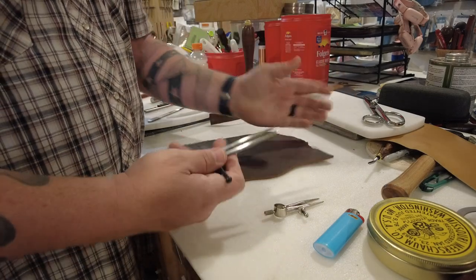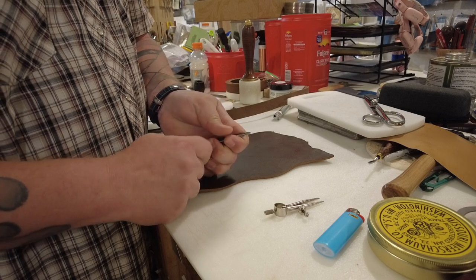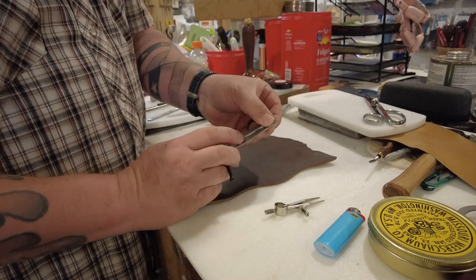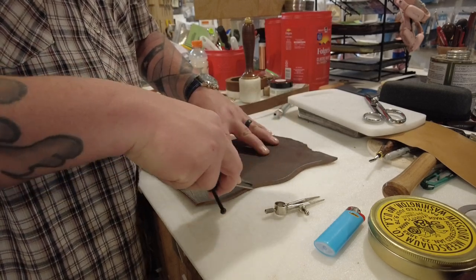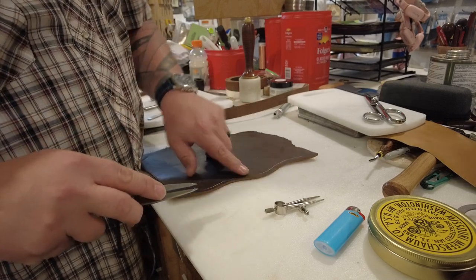So, a couple of different uses for them. Let's say I wanted to find a stitch line on the edge of a piece of leather. No matter if that piece of leather is straight or has contour to it, I would just set it to whatever width I want my stitch line to be and follow the contour of the leather with them. And now you have a line that is perfectly parallel to the edge of your leather.